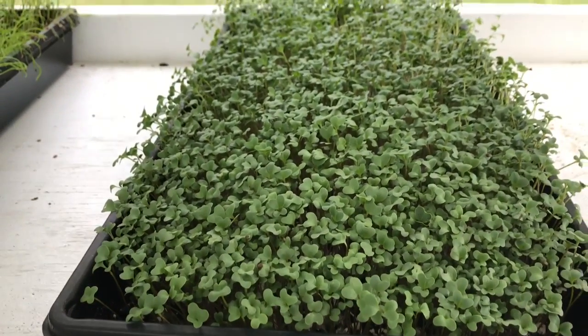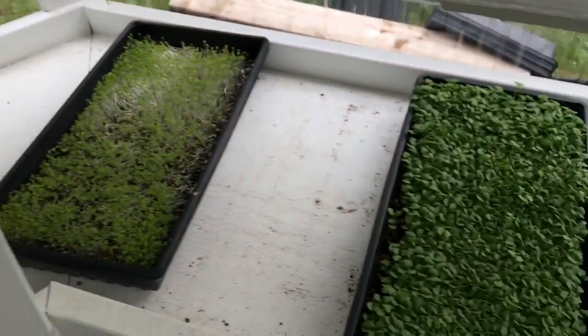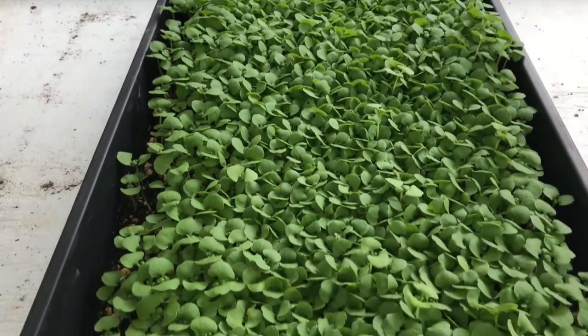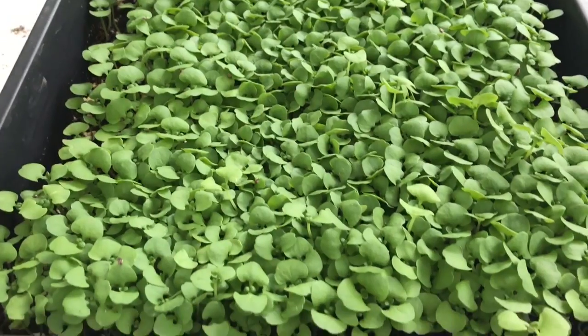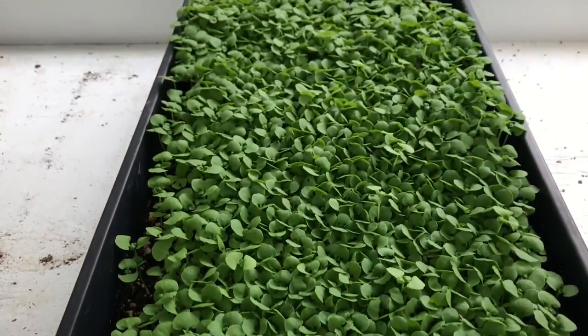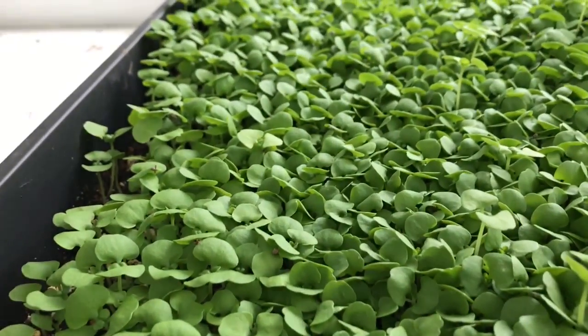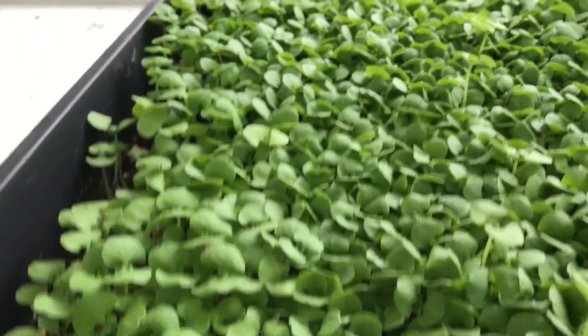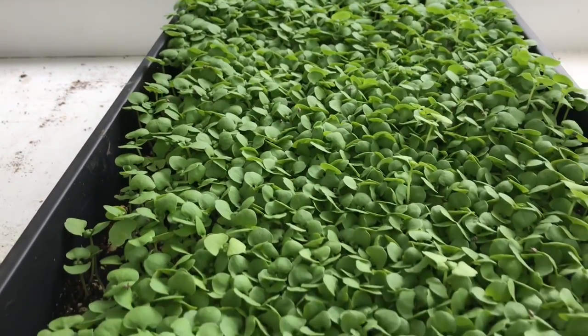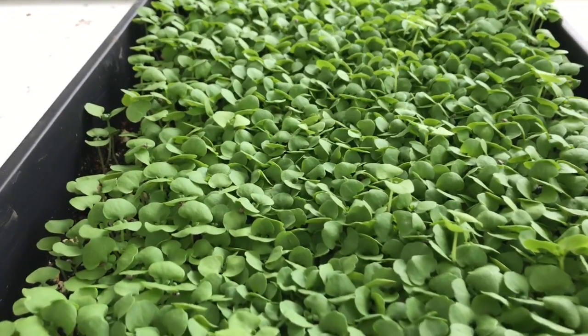Here's some basil. I think this is the basil I showed in that video, but I could be wrong — this looks older than that. But this is perfect right here; this is exactly how I would harvest my basil. This is ready to be harvested. You can see it came out great — that's a beautiful tray of basil.